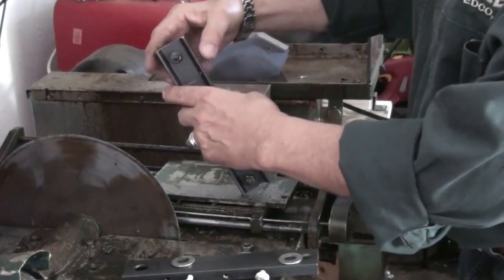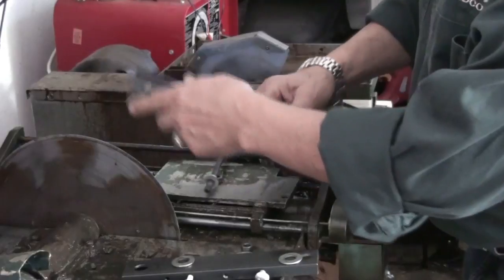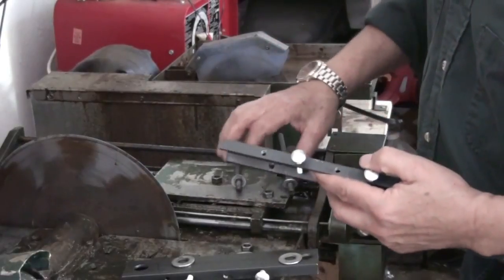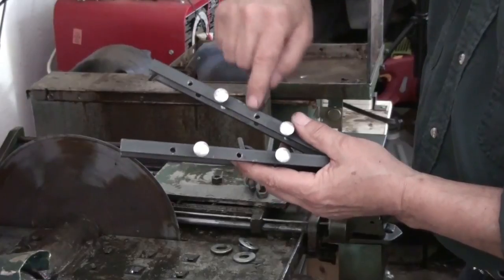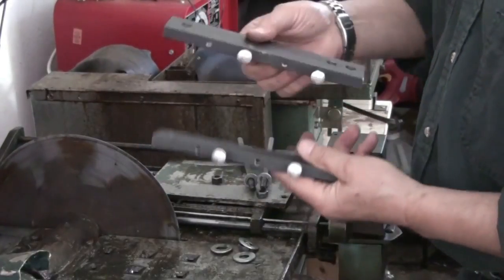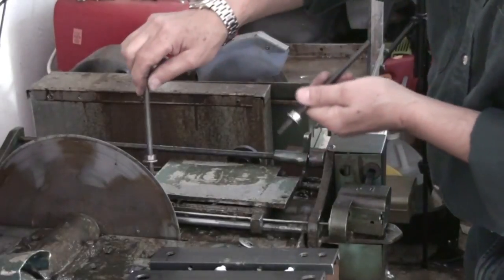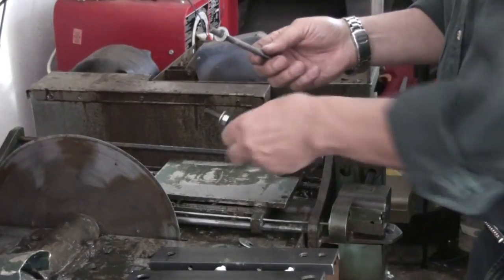Okay, so this is one rod, and this is the second one right here — I'm just going to take it out. You can see that the bottom plate is similar to the top plate; both of them are the same. They have different positions for these bolts to go in, and these are the ones that are adjustable in order to clamp your rock — two on the top and two on the bottom. The threaded rods are roughly 3/8 of an inch.